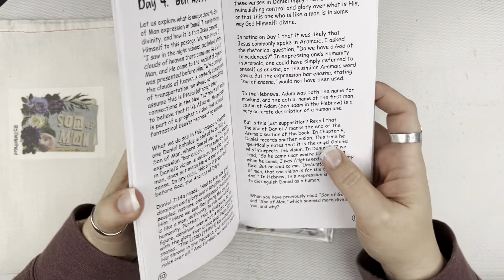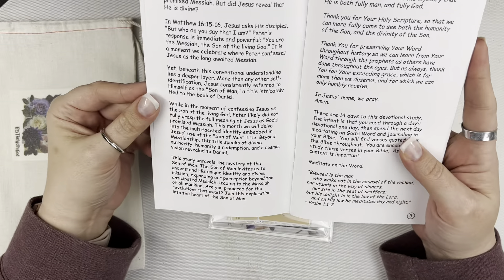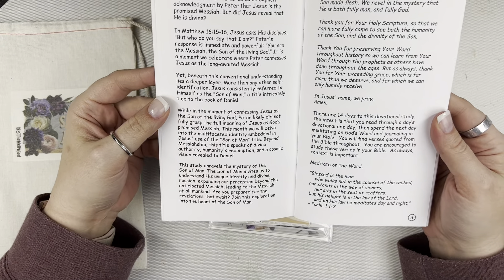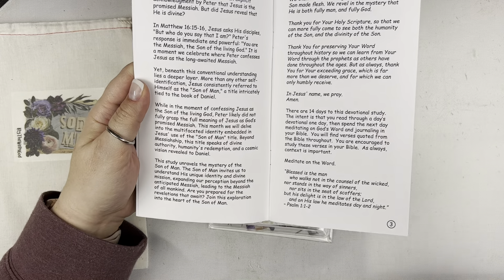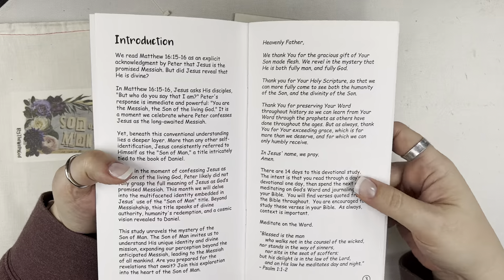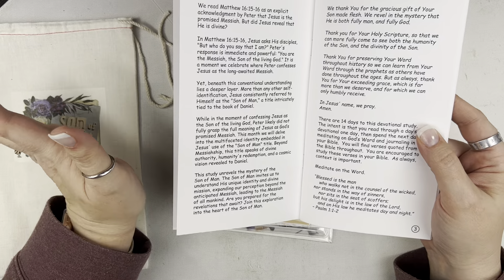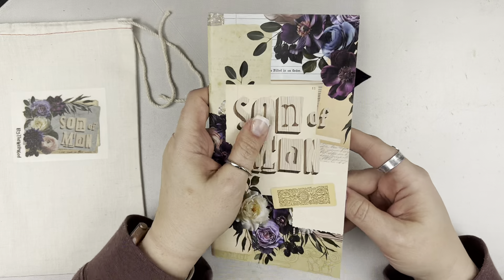So it's 14 days. This month we are talking about 'Son of Man,' a title that Jesus refers to himself many times that reflects back to a prophecy in Daniel. The introduction page talks about how when Jesus asked Peter who he was, Peter's revelation was that he was the Messiah, and Jesus tells him that God revealed that to him. It's really talking about the 'Son of Man' title Jesus has, and tying that back to Daniel's prophecy, which we'll be referring to as well.